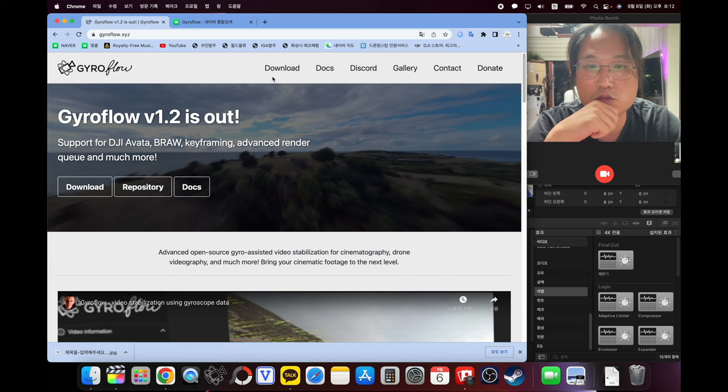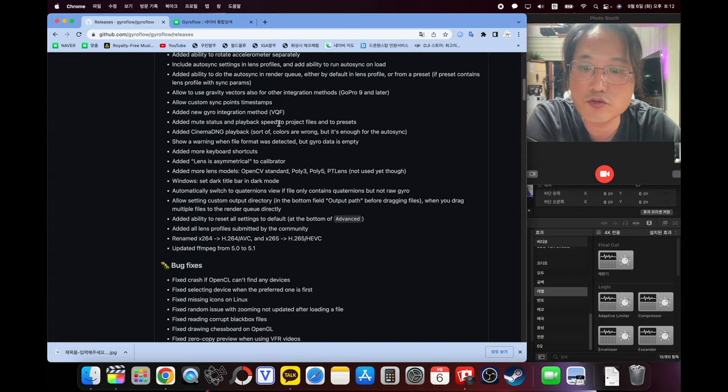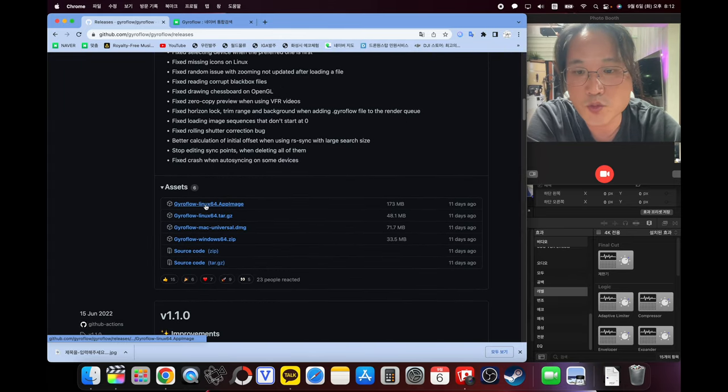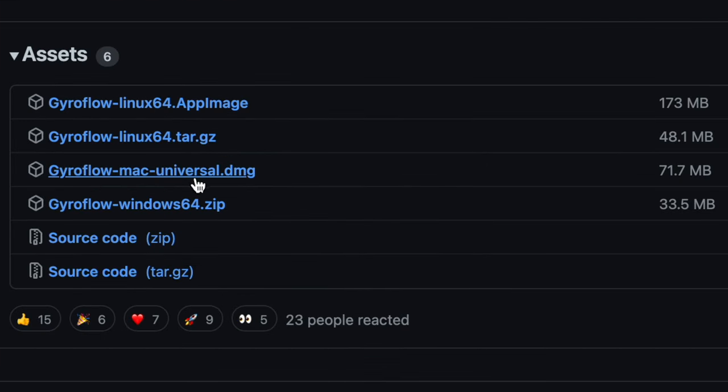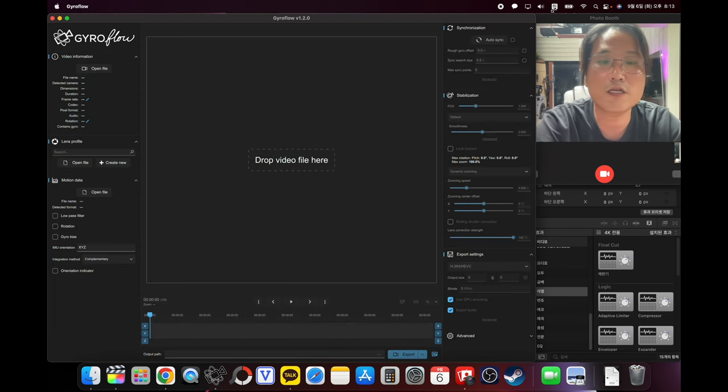메뉴에 있는 자이로플로우 버전 1.2를 누르시고요. 누른 상태에서 메뉴에 다운로드라고 있습니다. 요거를 누르십시오. 다운로드를 누르고 쭉 내려가 보시면 리눅스, 맥, 윈도우가 있습니다. 저는 맥이라서 맥을 다운받았거든요. 윈도우는 윈도우 다운받고 시키는 대로 설치를 하시면 됩니다.